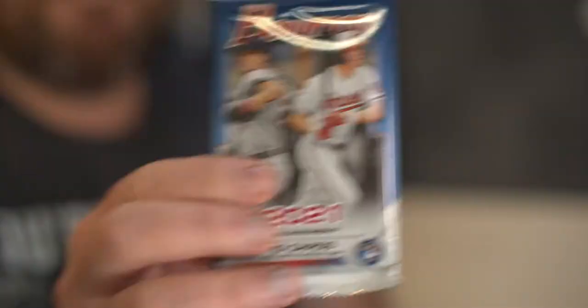We got three packs left and we still have not pulled that auto. Pack number four of the 2021 Bowman.